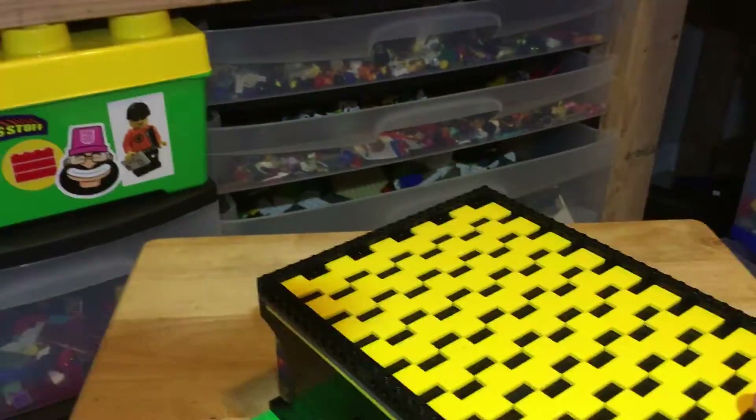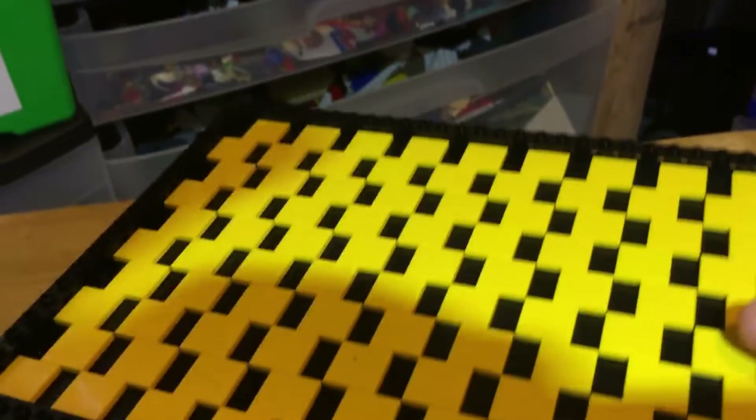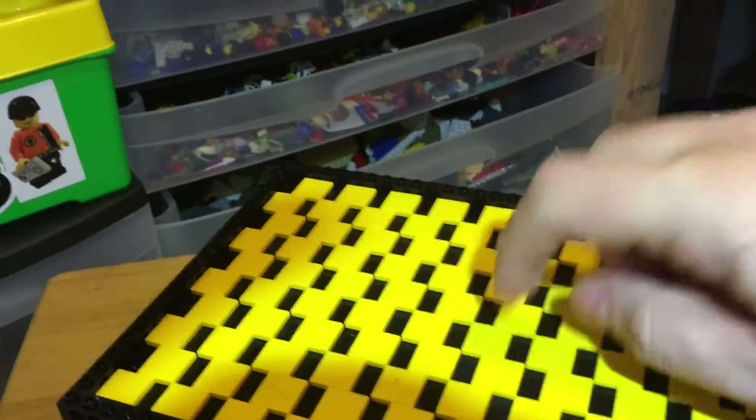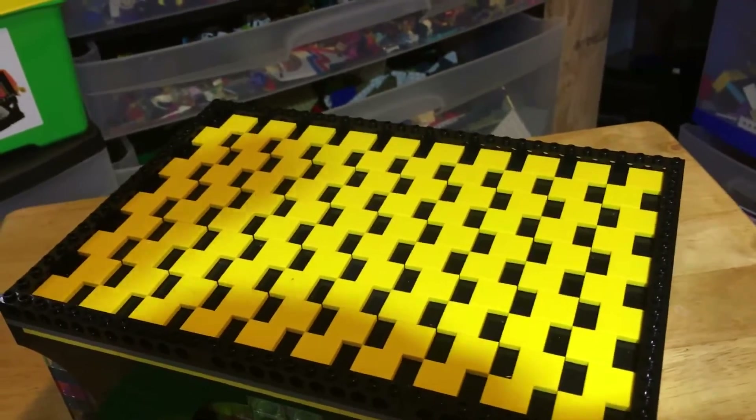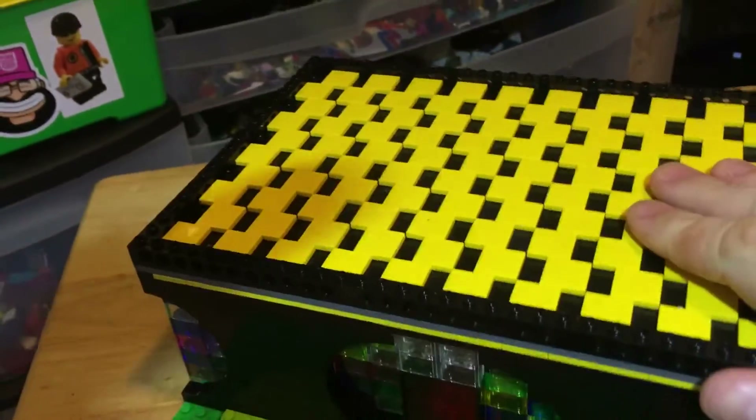We'll go more into detail on the inside. As you can see I did the arches and then put the trans bricks behind them, which I think is awesome personally. There's a Technic piece across the top, and then the black base underneath. The yellow pieces are the CMF stands, so of course if you're gonna have something in the city you gotta make it a modular — so there's that.